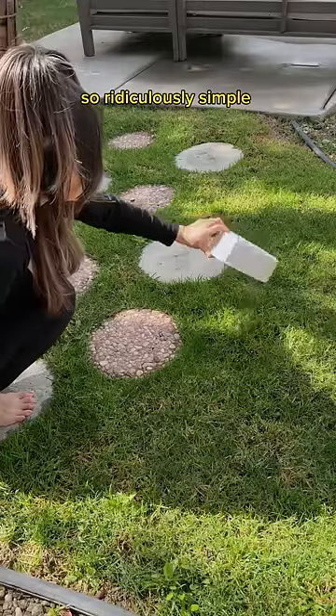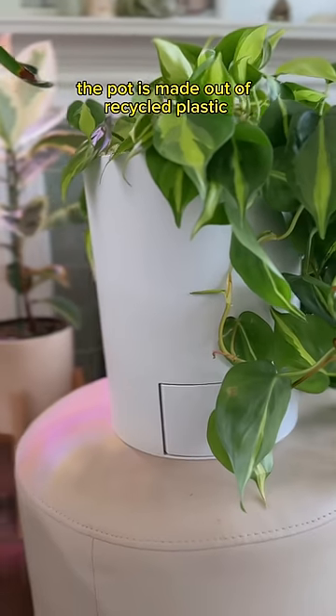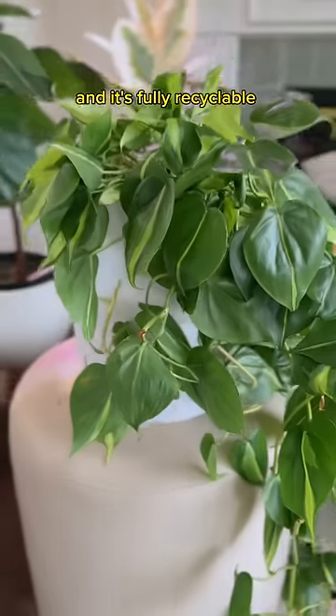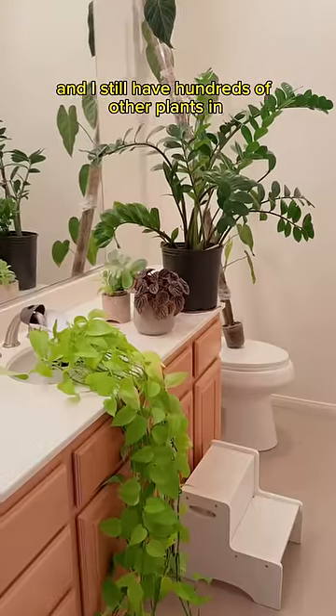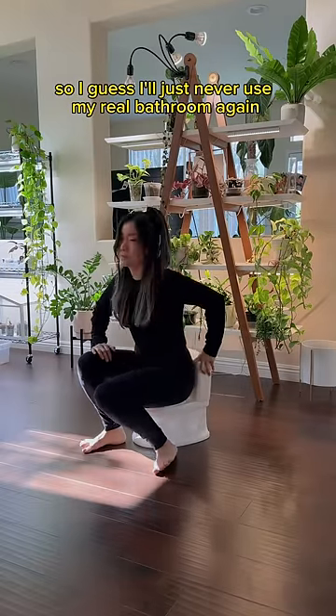It's so ridiculously simple yet functional. Where has this been my entire life? Not to mention the pot is made out of recycled plastic and it's fully recyclable. But there's one problem — I only have one of these and I still have hundreds of other plants in the bathroom. So I guess I'll just never use my real bathroom again.